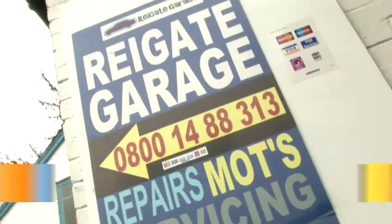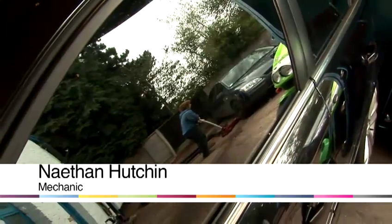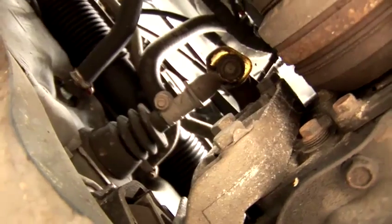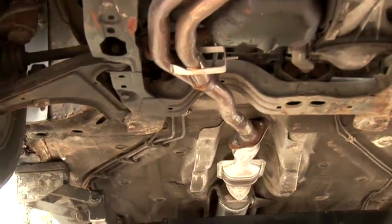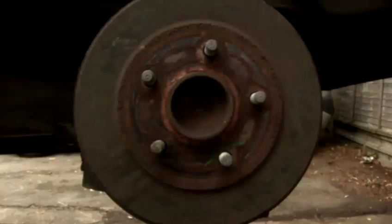Hi, I'm Nathan Hutchin, owner of Rygate Garage in Rygate. I specialise in servicing, MOTs and general repairs, and today I'm going to be showing you some different general maintenance and some driving skills. In this video I'm going to show you how to repair drum brakes.